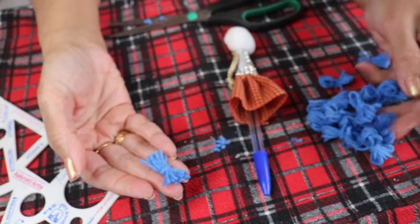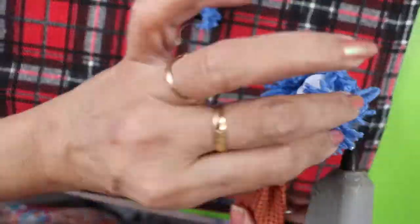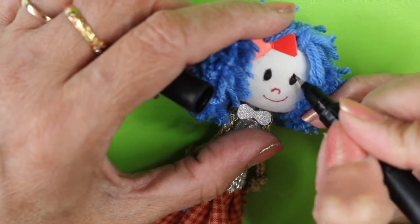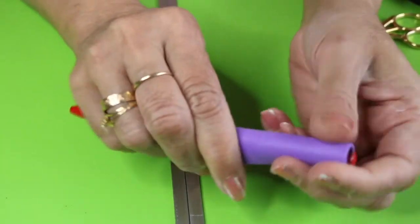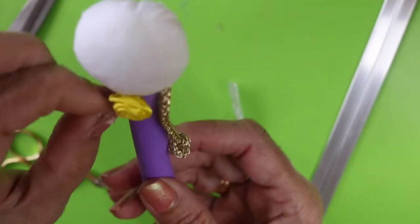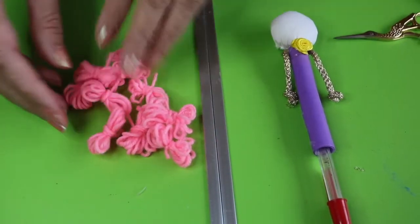This way I'm preparing all the hair pieces. I'm now using one more pen. For a quick look, I'm using purple foam and I'm going to stick it here. In the same way, I'm making hair with pink color.